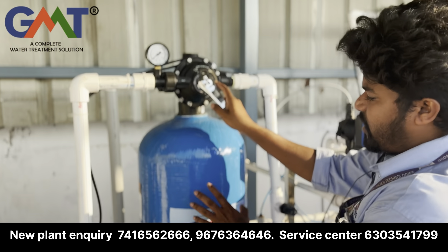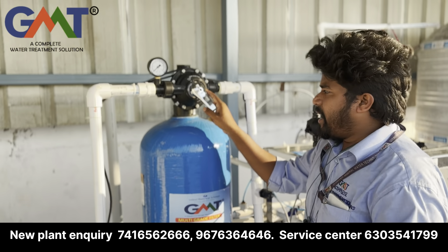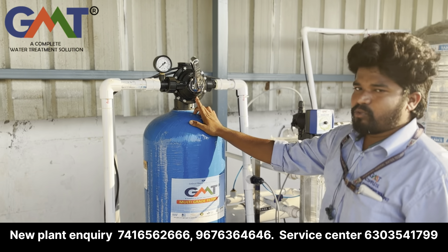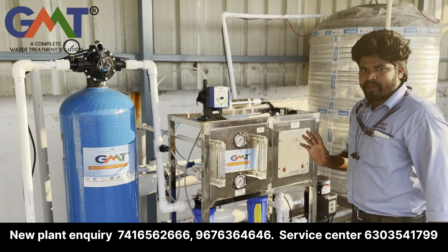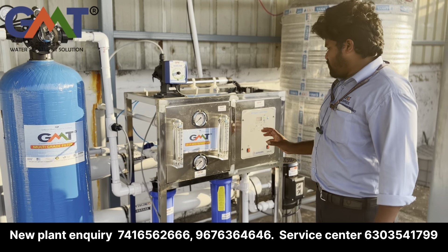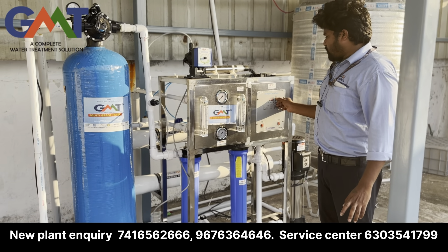I will switch on high pressure. Now the flow is at 6 kg pressure. In the input, product water flow is at 5.5. This is the good condition for high pressure operation.